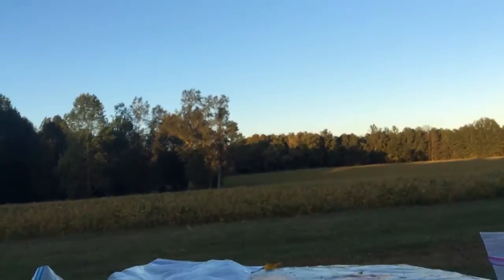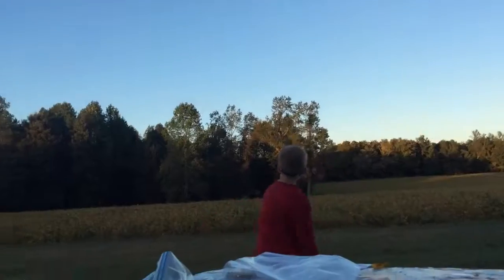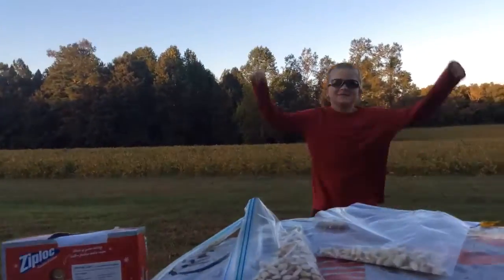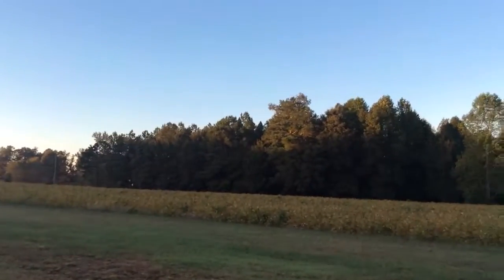So guys, that'll be it for this video. Hope you guys enjoyed — like, comment, and subscribe. And JC, shout out to Just Do It and Jane Lynch too. Watch me chunk this thing. Ready? Go — up, up. That made it! Alright, bye guys.